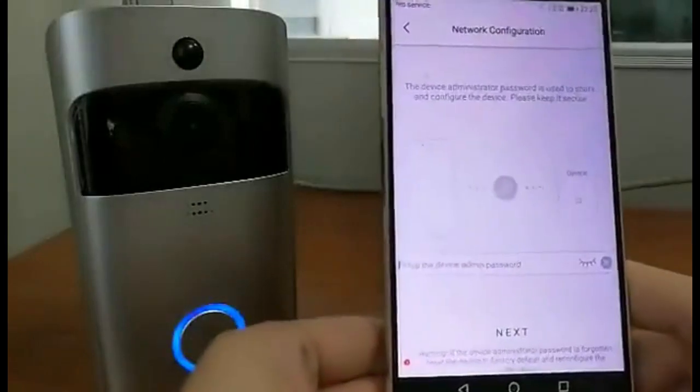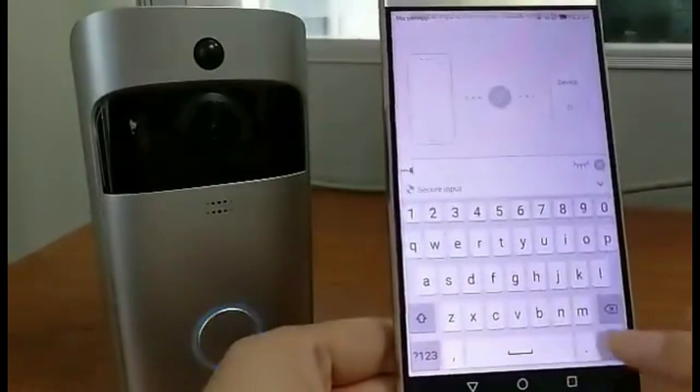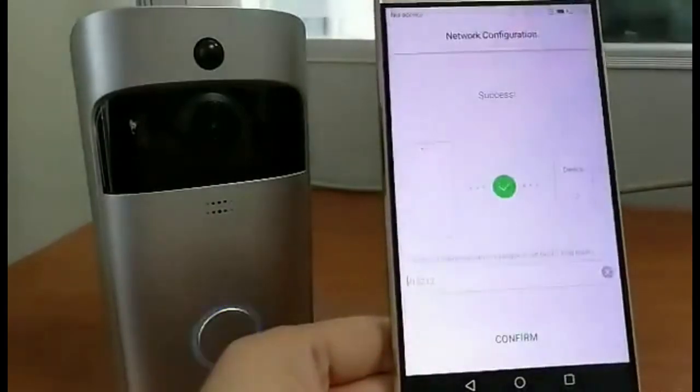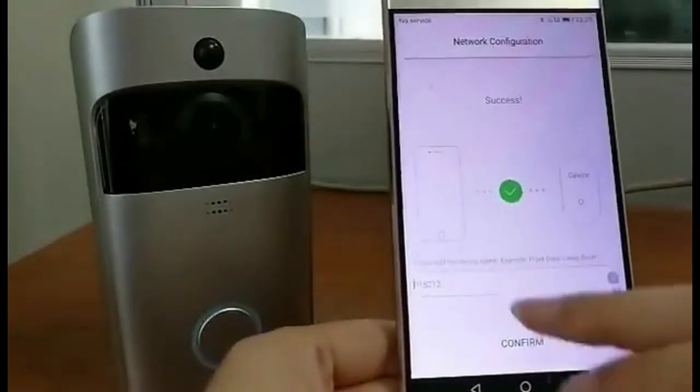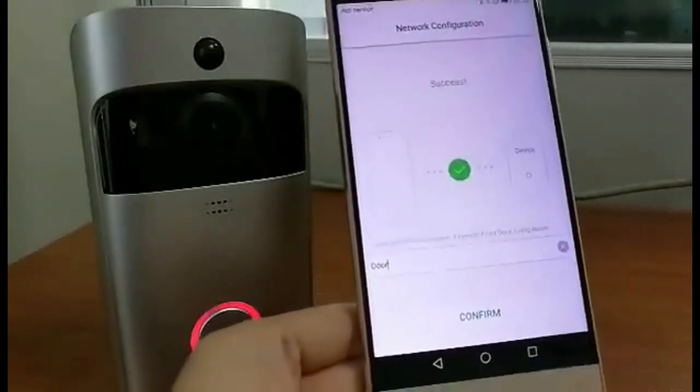Set up the admin password, then tap next. Set up the device name, then confirm.